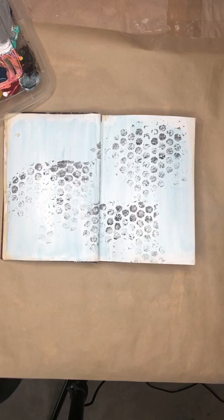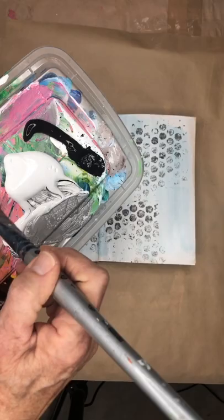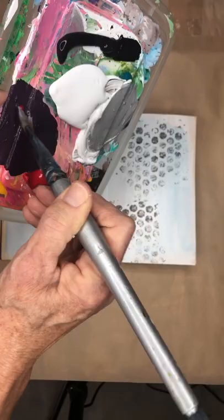Then I'm going to mix up some color. I'm not even going to bother washing my brush out — it's a dry brush. I'm going to mix the red and the blue into a really pretty purple. Oh, that's pretty — it's dark.